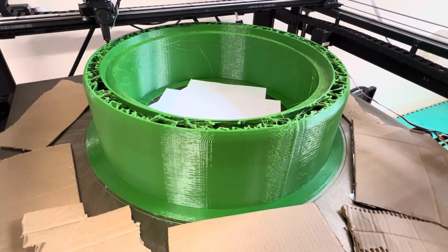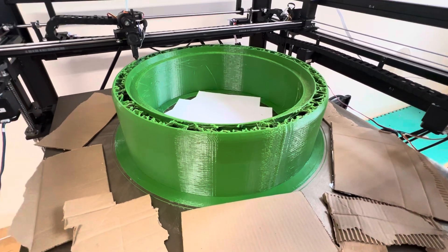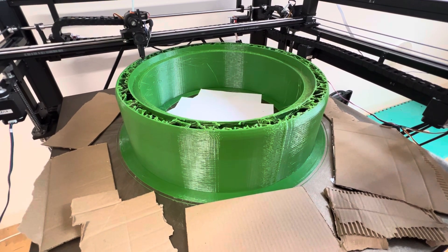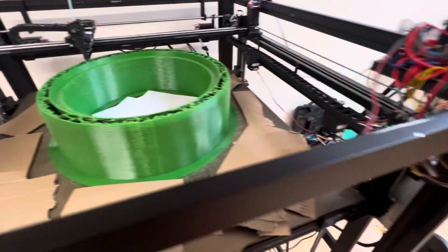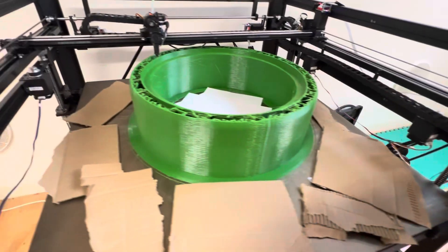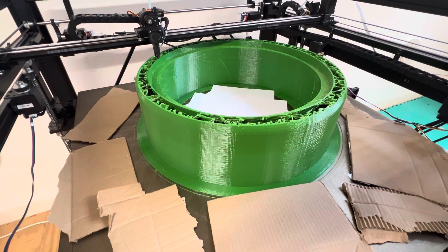Hey folks, bit of an update on what I'm printing lately. A couple of things I'm really happy with and a couple of things still to tweak and improve. This is a 2kg part that has been running for 15 hours and is almost done, so from a throughput point of view I'm extremely happy.